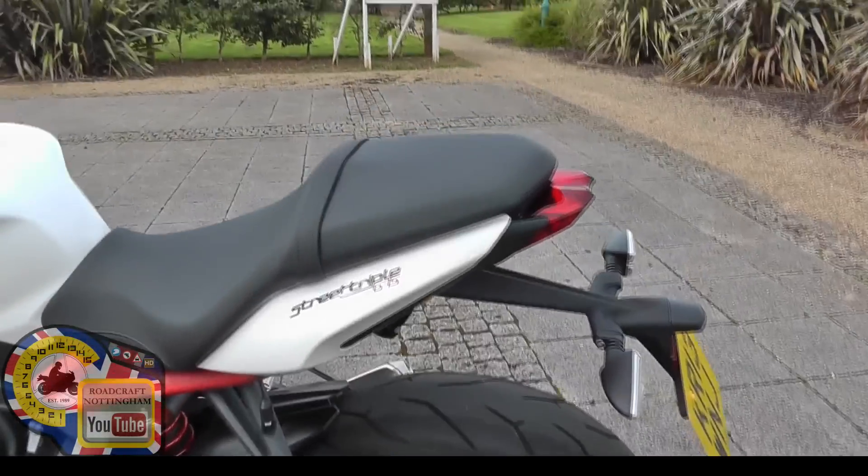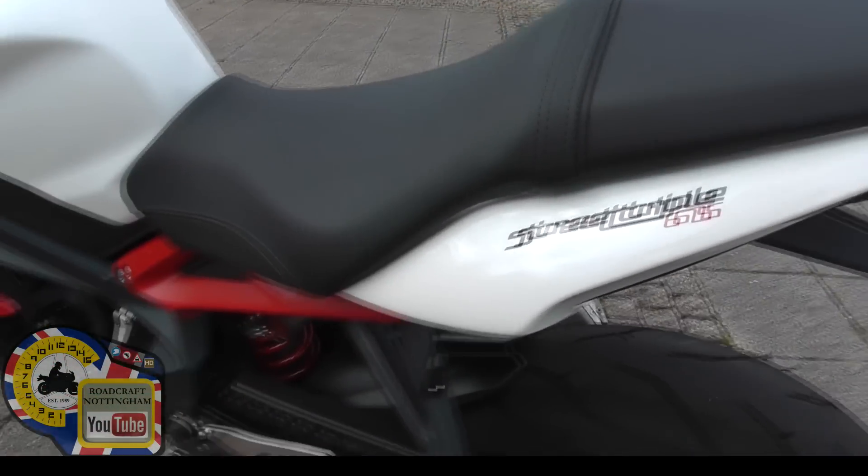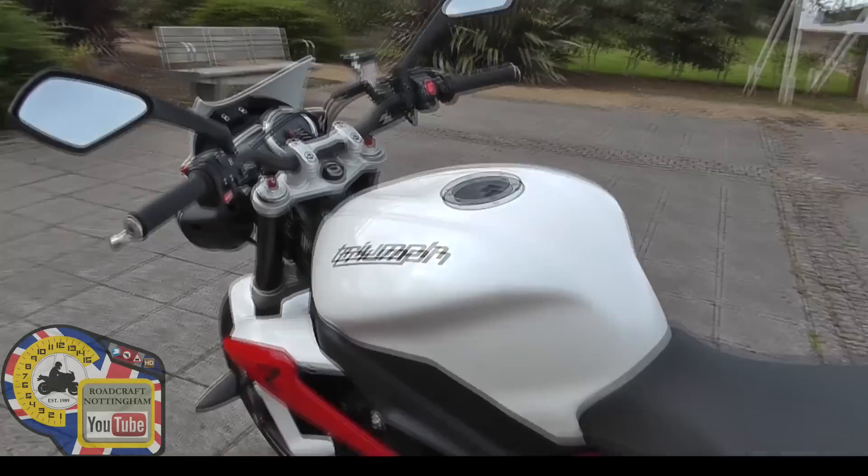Apparently they say there's some storage underneath the seat, but I'm not going to be bothered to take the seat off. So that's the talk-through done.